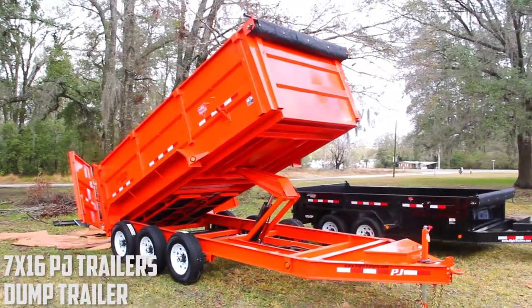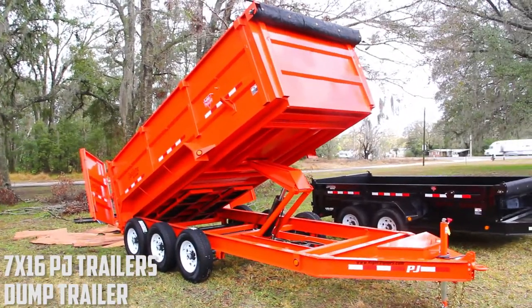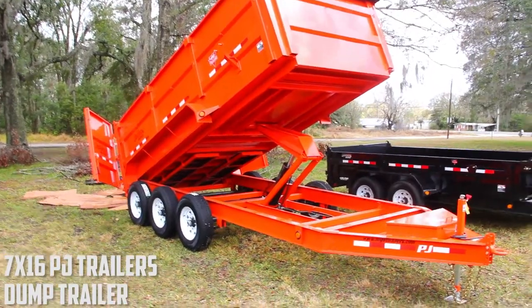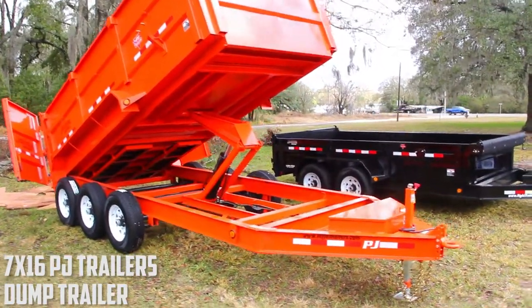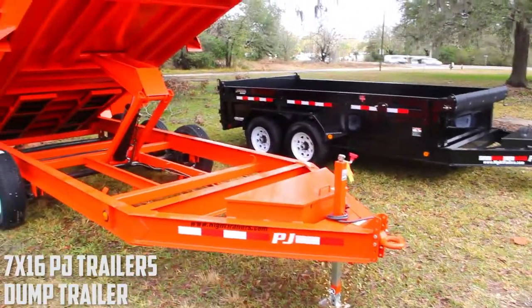This is a low-pro high-side dump trailer. As you can see, this model is very bright — it is orange in color. It has triple 7,000-pound Dexter axles, a pencil pull coupler, and a locking front toolbox which houses your hydraulic and other equipment.